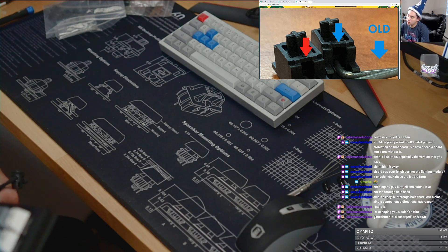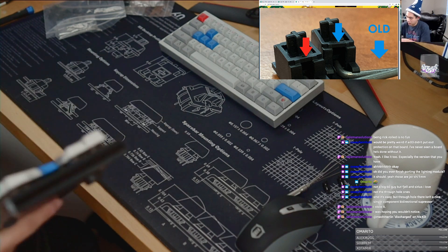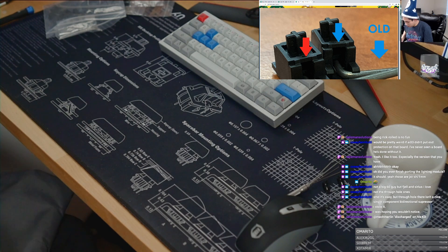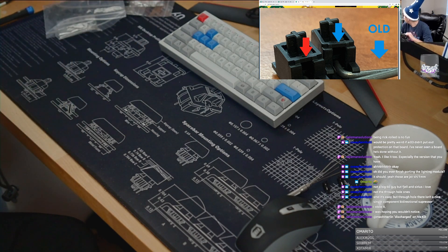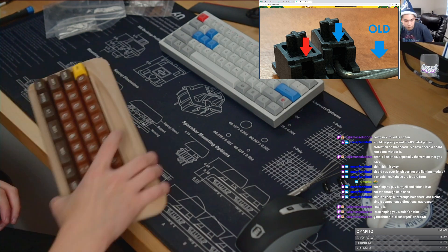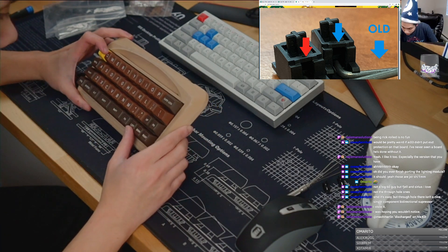And the board that I'm building next that does have ESD protection is going to be, hopefully, that KBD-67 with the replacement PCB. So I'm trying to think about what else has ESD protection. I think the minivan has ESD protection. I think this guy has ESD protection — let's take a look. I kind of want to just take an inventory of everything that I own that has ESD protection or not.